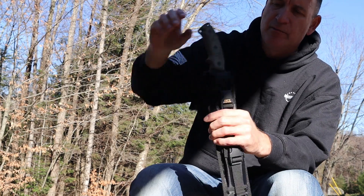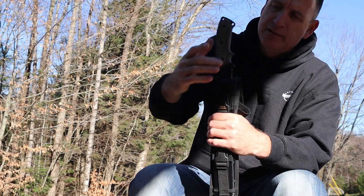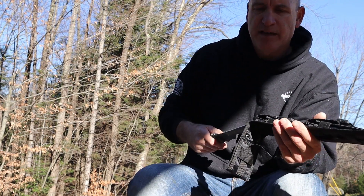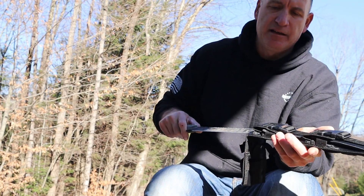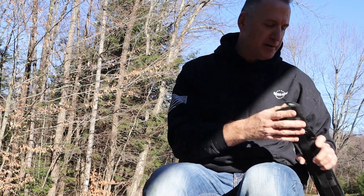With the Tanto on the new sheath, it will fit one way, then you have to flip it around — and it does not fit. What you can do is take the plastic insert that's in here, take that out, and you will be able to switch it around from left to right if that's what you want to do.